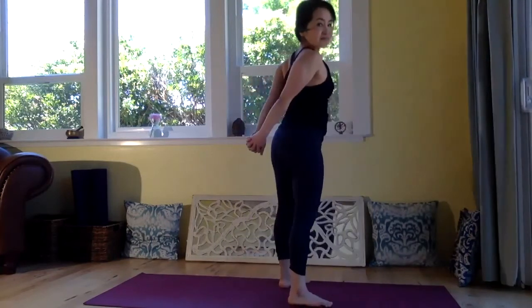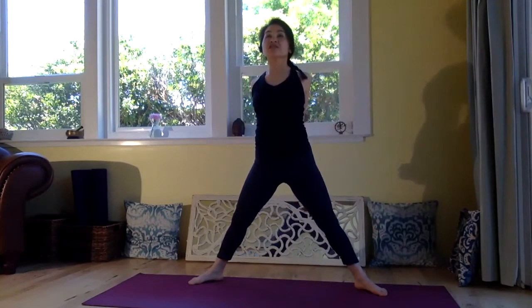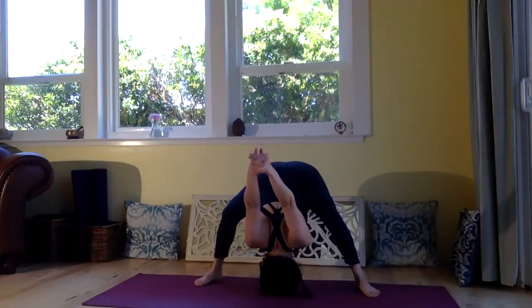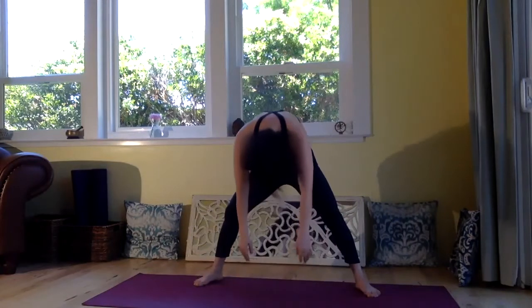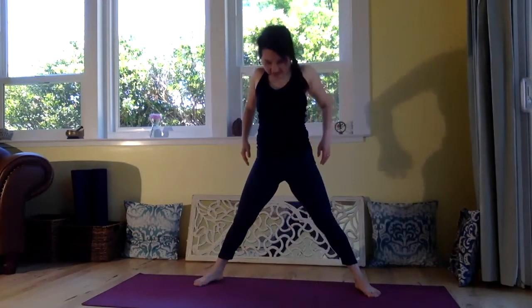Bring your hands behind you, interlace fingers, and feet apart. Inhale, pull your hands back and bring your shoulder blades closer, opening the chest. And exhale, bend your knee, bend forward. Knuckles up. And exhale, drop your hands down. And inhale, roll yourself up to stand. And exhale, roll your shoulders back and down.